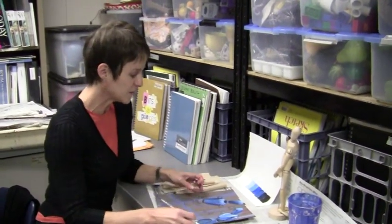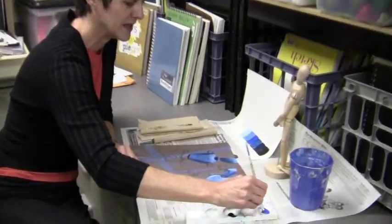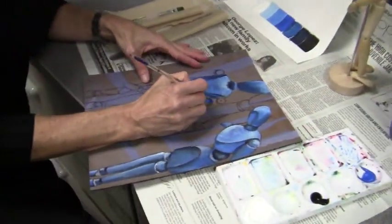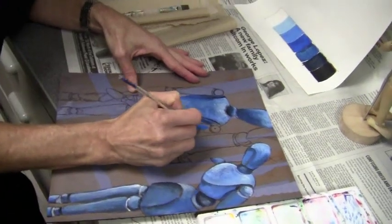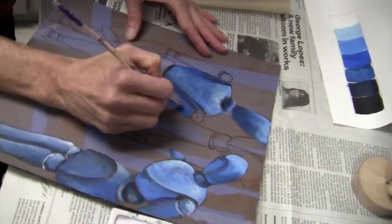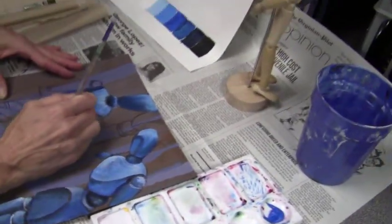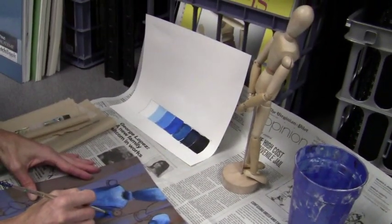Hi everybody, this is Mrs. DiGiulio and I'm going to be demonstrating how to paint a mannequin, or really anything that's cylindrical. So much of what we do, we're gonna start with just a base coat. I'm using blue in my composition, and I've partially done the head and the torso but I'm gonna start here on this arm. I've got my mannequin in front of me.